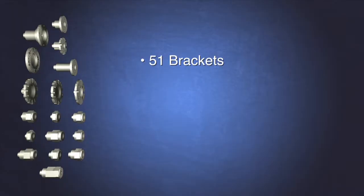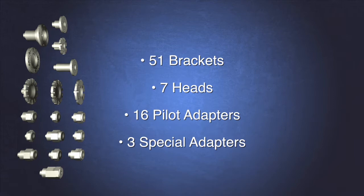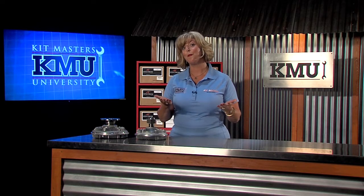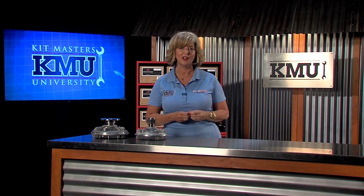Combining these 51 interchangeable brackets with the 7 different viscous drive heads and just a handful of adapters and/or spacers, we are able to replace thousands of viscous fan clutches. We can even make replacements for many of the fan clutches that have been rendered obsolete. Now a parts distributor can keep a small amount of inventory and have the ability to build thousands of different viscous clutches on demand.